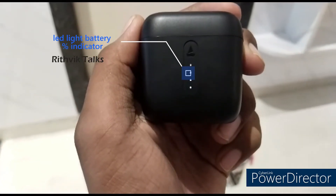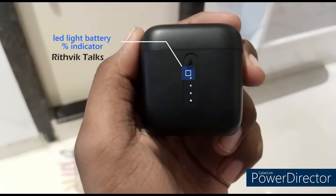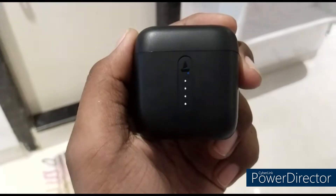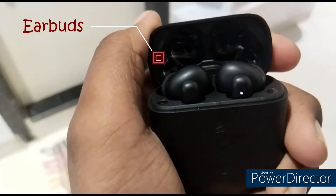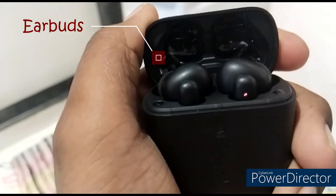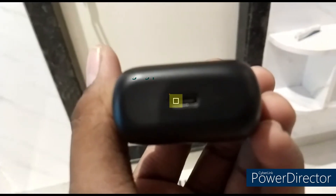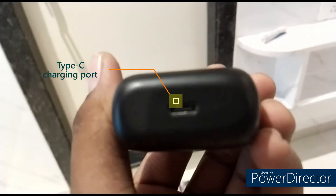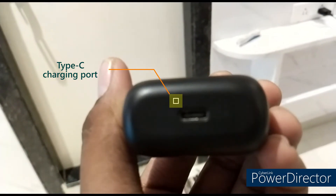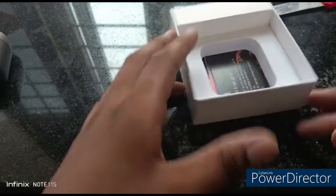We are going to show the view of the earbuds from the front. We are going to show the light indicator for charging. Next, we are going to show the earbuds — left and right. And next we are going to show the Type-C cable at the bottom.